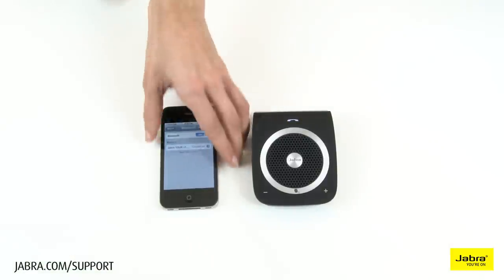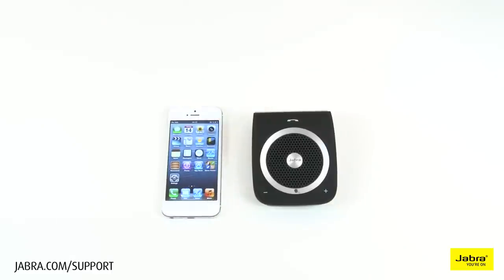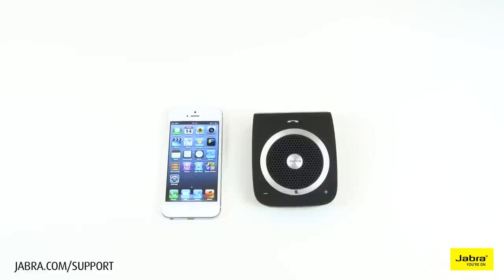We will now demonstrate the second way of pairing your Jabra Tourer. Press the voice command button until you hear 'say a command,' and then say 'pair new device.'